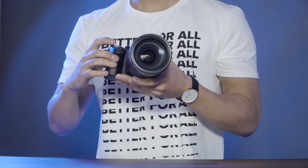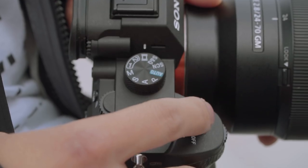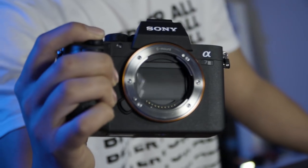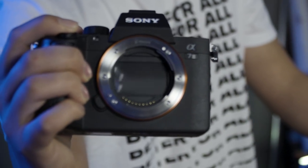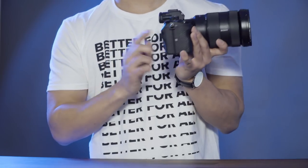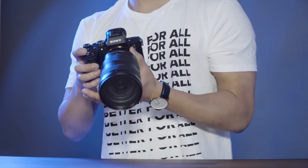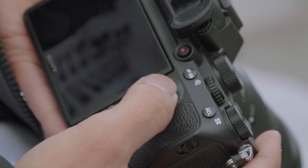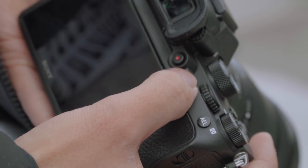Next is the shutter button — it's a little bit taller and a little bit more rounded, so it feels better when you're actually clicking it. The tilt screen is still a tilt, not a flip-out unfortunately, however it is touch now, which is great for when you're on the fly trying to do autofocus — you can actually touch the back for that. The autofocus joystick is now a thing on the back of the new a7 bodies, which is really awesome for sifting through menus; it's really smooth and easy to use.